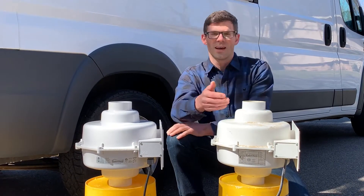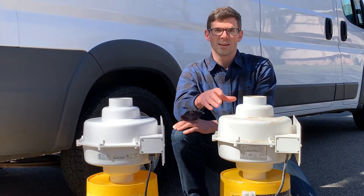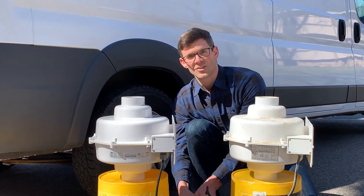The bearings in this fan have seized up, the impeller is not spinning, and it wasn't creating any suction to reduce her radon levels. Now this fan is the same fan, but this one works — this is what it should sound like.